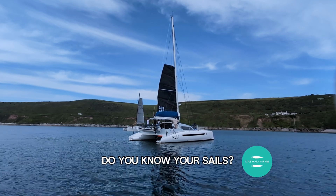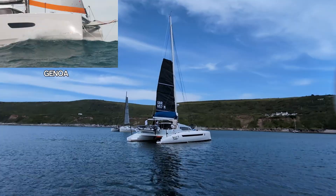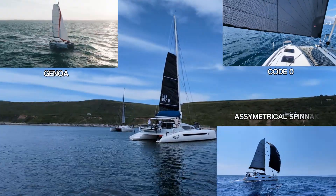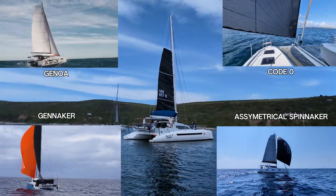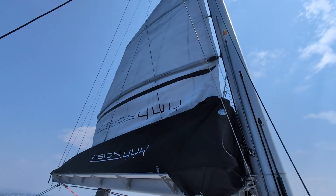Do you know all of the different sails you can fly on a catamaran or any yacht for that matter? Do you know your code sails? What's a Genica? What's the difference between an asymmetrical spinnaker and a Genica? Whether you're cruising or chasing performance, by the end of this video sails will hopefully feel a lot less confusing.